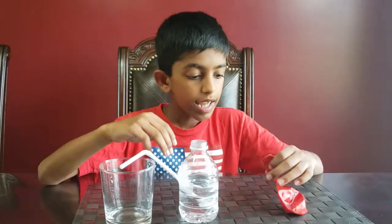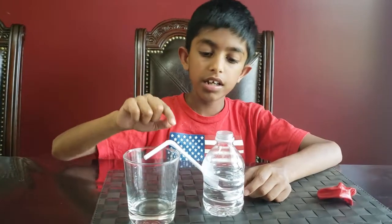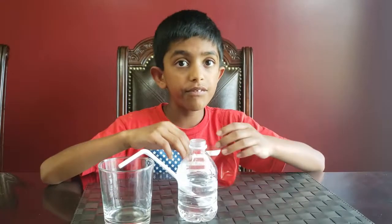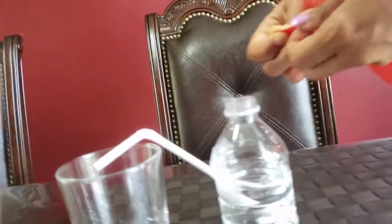I filled the water just below the hole, and I'll tilt the straw so it's leaning over the cup. You see that the water is not coming out even though the straw is tilted like this. The second step is to blow up the balloon, and then cover the opening of the bottle with the balloon. My mom is actually going to help me with that.